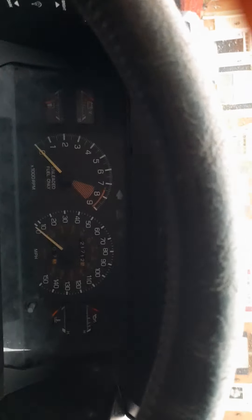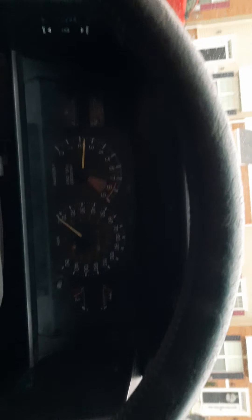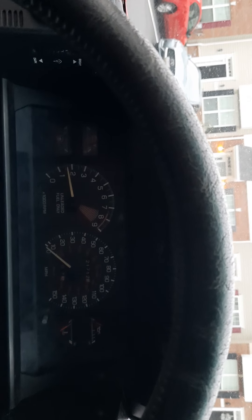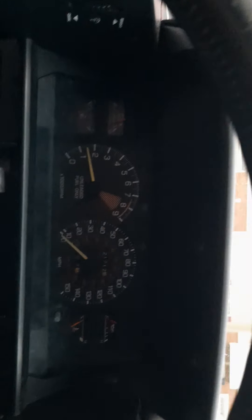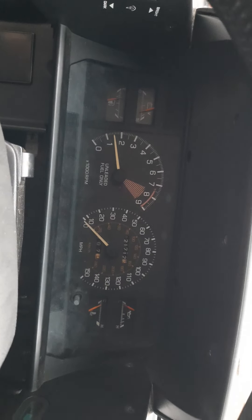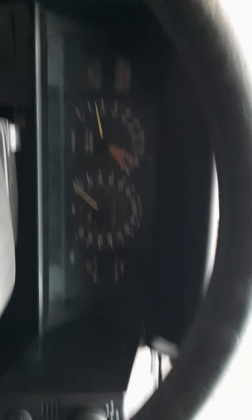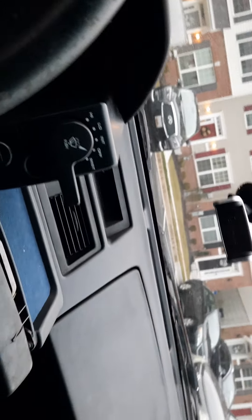We're going to start with the cold start so you guys can actually see the vehicle running since I picked it up last night. As you hear, the car is actually running at a nice even maybe 1500 RPM. I did notice a few quirks since I picked up the car.